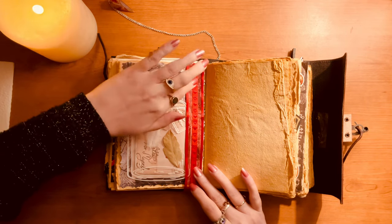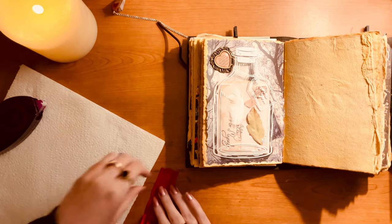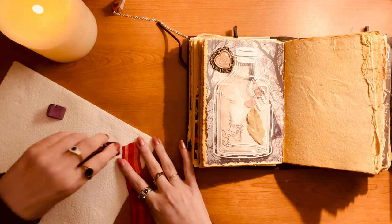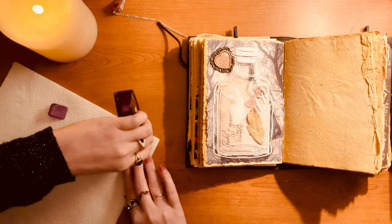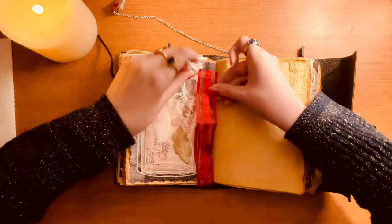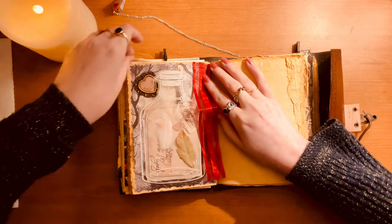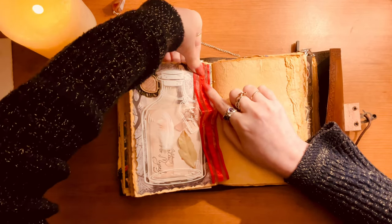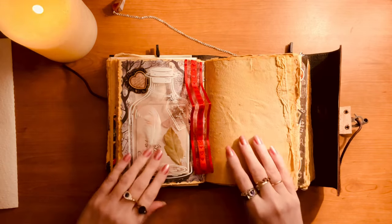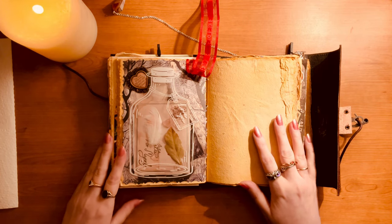Then the ribbon goes in — I just glue the top end of it loosely, because I didn't want to obstruct the main event. Things weren't really sticking very well that day so I had to really press it down. And there we go — a little bookmark for the page. And the page is complete.